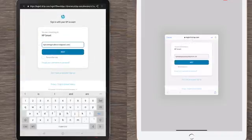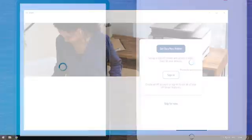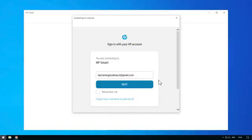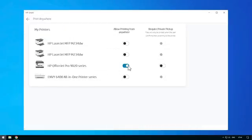If you have not already signed in to your HP Smart account or have not created one, follow any prompts to sign in to your HP Smart account or to create one. After you are signed in, select the printer to view the Printer Options screen. Select the Print Anywhere option, and then select Enable.